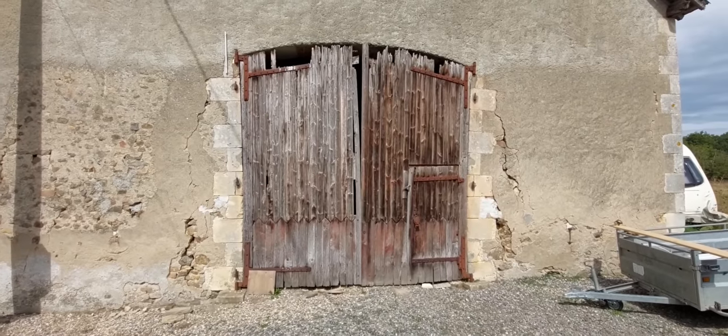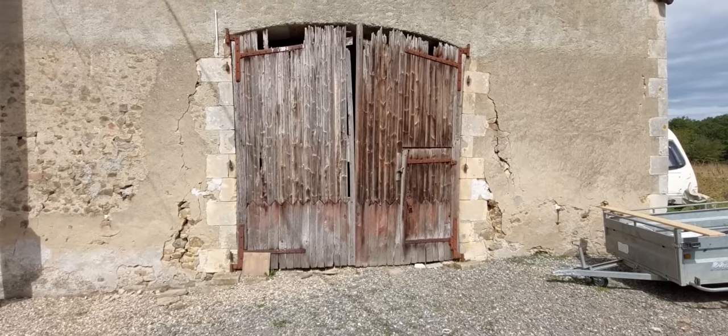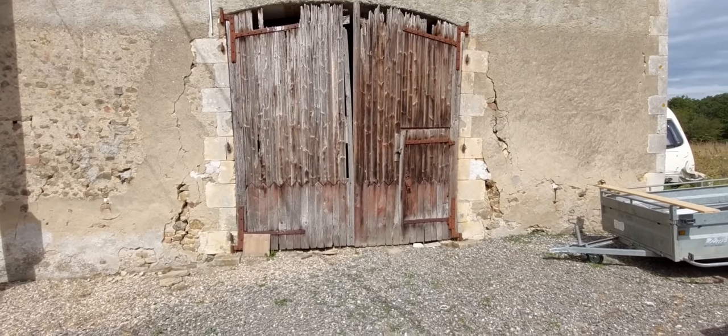These sets of doors here barely open. They're hard to operate, they're not secure, they let the wind and rain in - so they need to be done. I've got the timber for it.